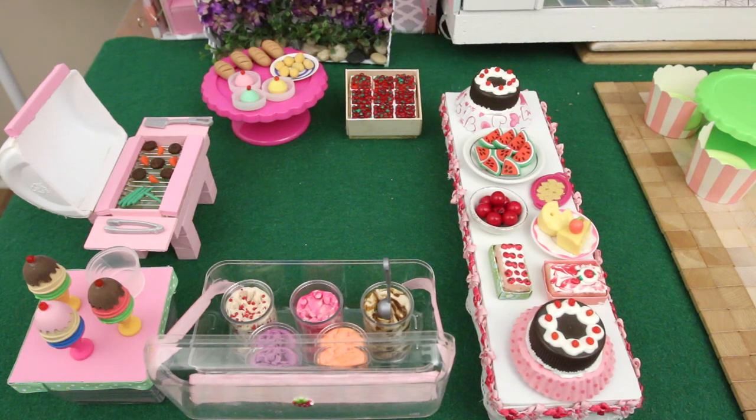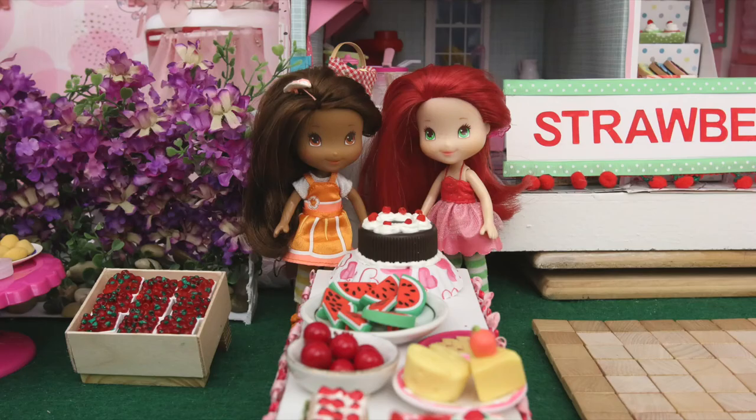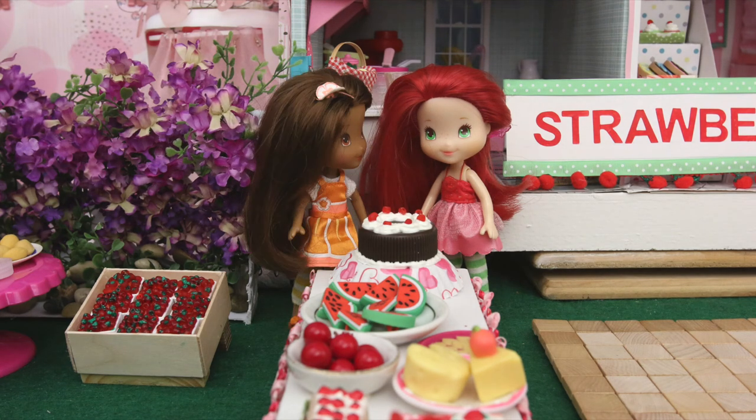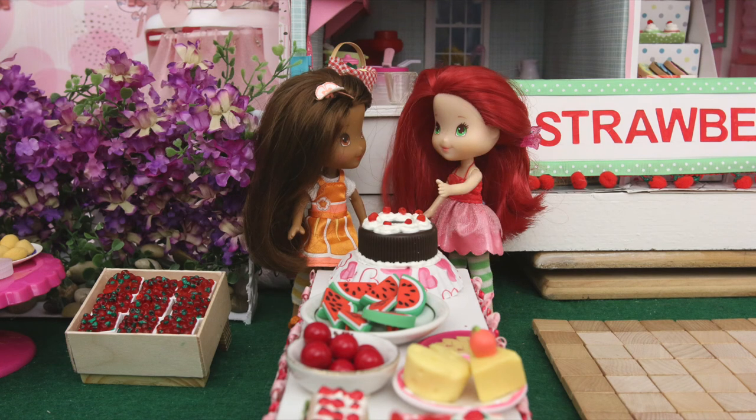It's all set up — let's get the girls in here. Everything looks so good! I think we made too many desserts. Relax! You can never have too many desserts.